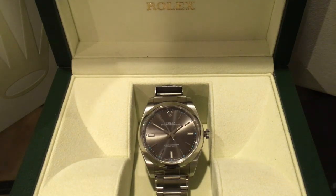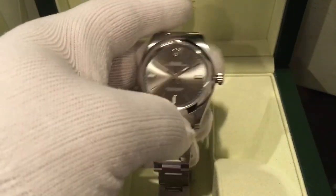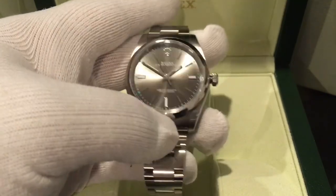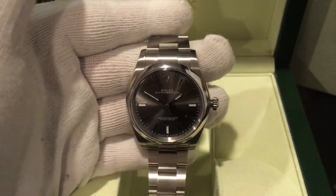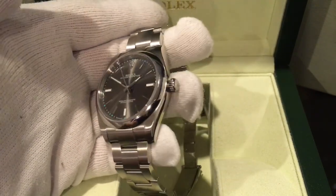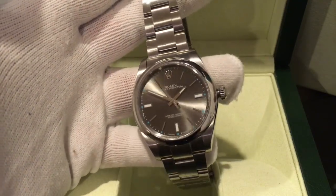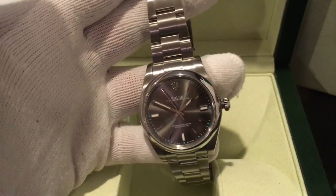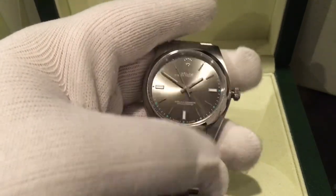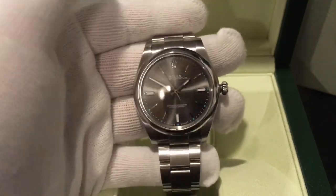To bring this video to an end, I definitely recommend this model if you're budget-conscious or just looking for a one-and-done Rolex you can wear every day that goes with everything. I'll also be doing a future comparison review of this watch and the Batman. If there are other watches you'd like me to review, please comment below, and remember to like and subscribe — thank you, bye.